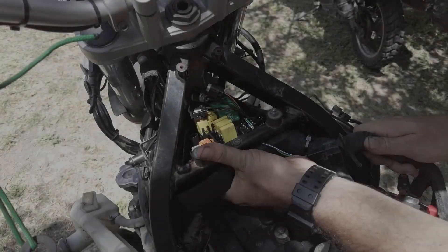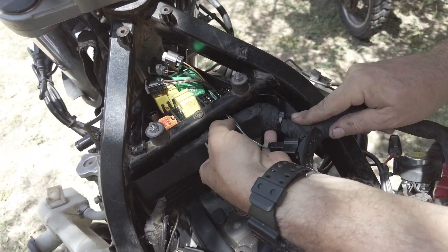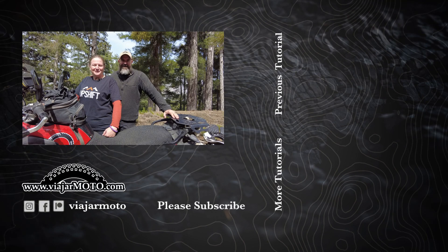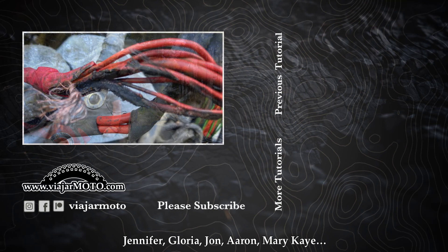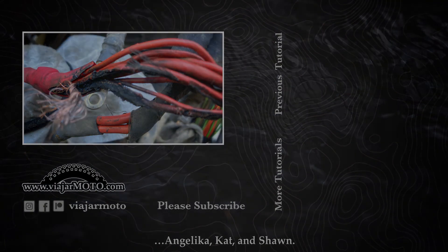Now we're going to put in the new harness. Join us for the next tutorial video as we install an entirely new wire harness. Thanks for watching — if you like our channel, please consider visiting our Patreon page and checking out the benefits we provide our supporters. The Patreon link is in the description below.